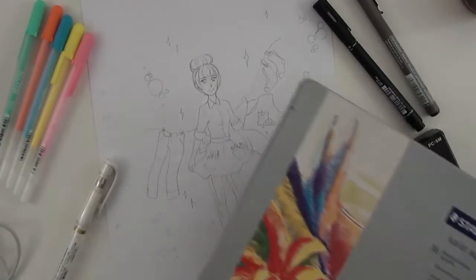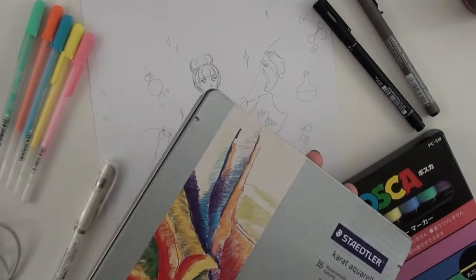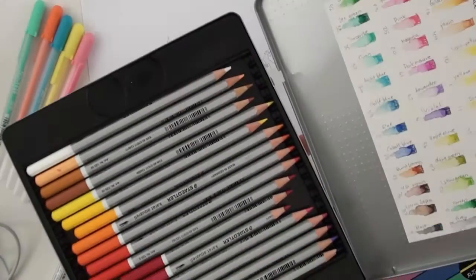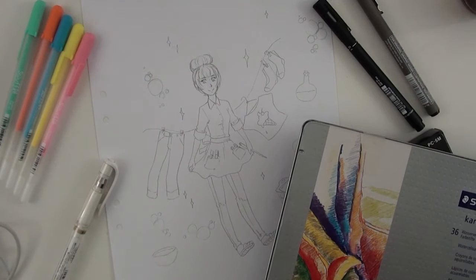Hey everyone, it's Sarada and I Scribble, and today I will be drawing my witch Sona using an array of different pastel-y looking mediums. I have my Staedtler Carrot Aquile pencils, Posca pens, Sakura Souffle pens because I really love those, a white Signo, and some liners which I'm going to use because it is Inktober.